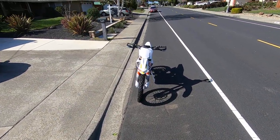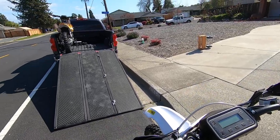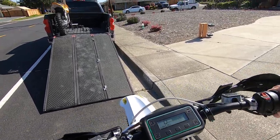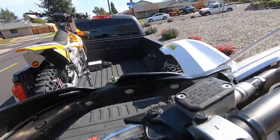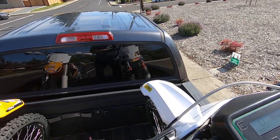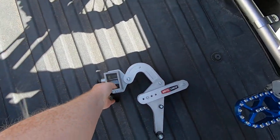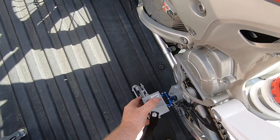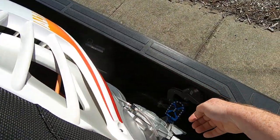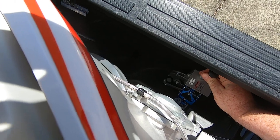Let's load another bike. I have the advantage here of having electric bikes — these are Alta Redshifts — so they're really easy to load. I just turn it on, put it in Map 1, and kind of cruise up. I like to put that front tire right along that front wheel well, and then the last part I can turn it a little bit into the wheel chock so that front tire is not really going to go anywhere.